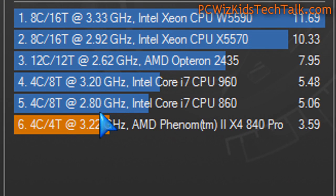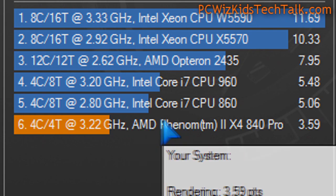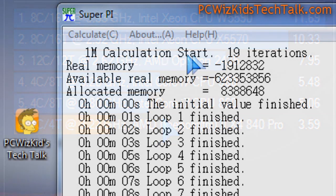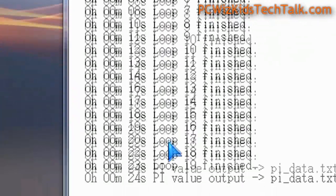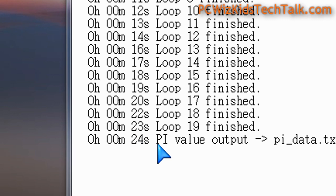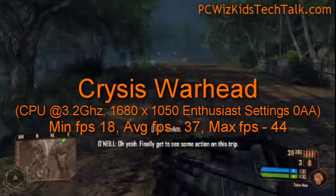A little bit less, as you can see, than the Intel Core i7s, obviously, which are much more expensive. By the way, this CPU does very well, considering that it's only $100 US, roughly — gives you a quad-core CPU. So not bad at all, considering what you're getting, and it's a Phenom II.